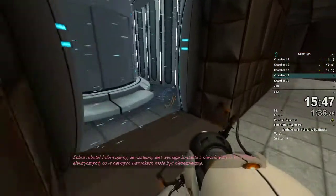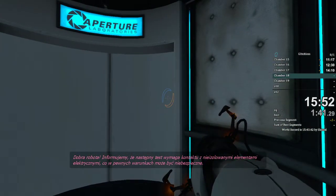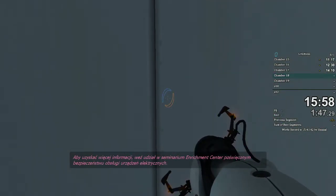Well done. Be advised that the next test requires exposure to uninsulated electrical parts that may be dangerous under certain conditions. For more information, please attend an Enrichment Center electrical safety seminar.